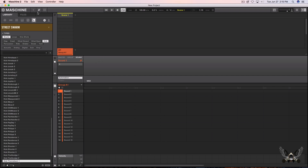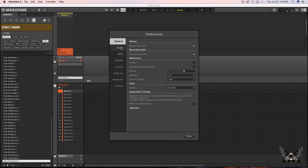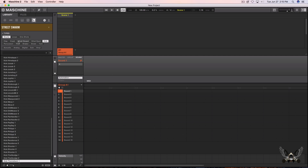It has some pretty nice kick drums in there. Let me make sure that this is on my correct sound card — and it is. Let's check out some of the hi-hats.